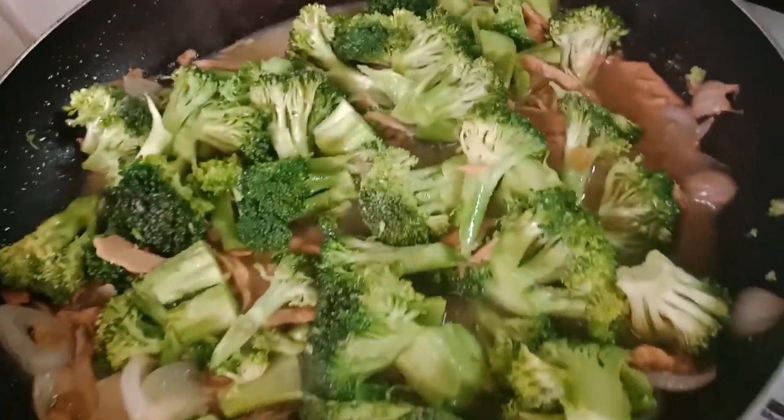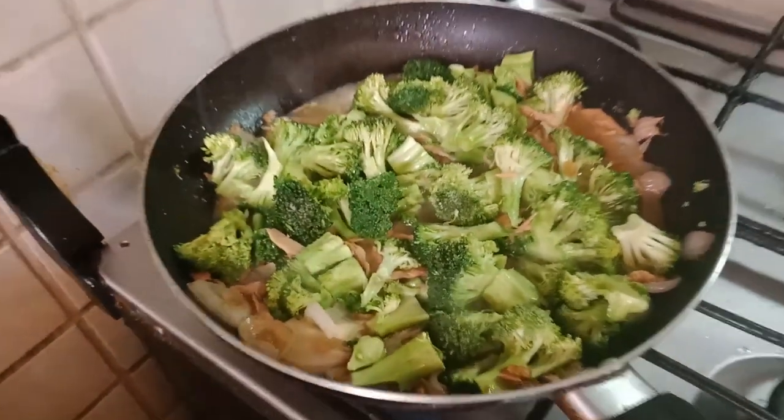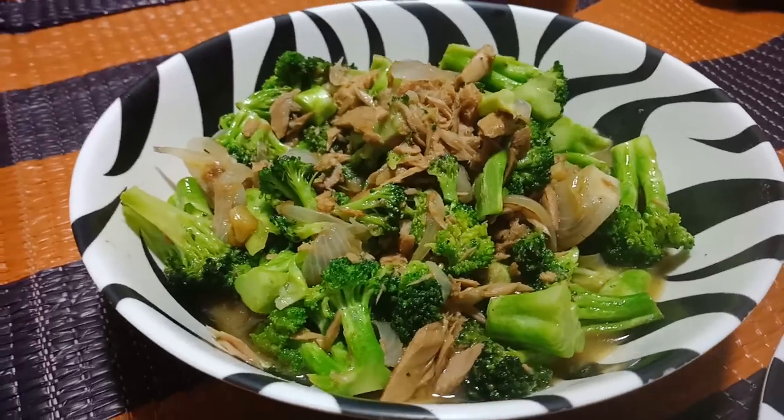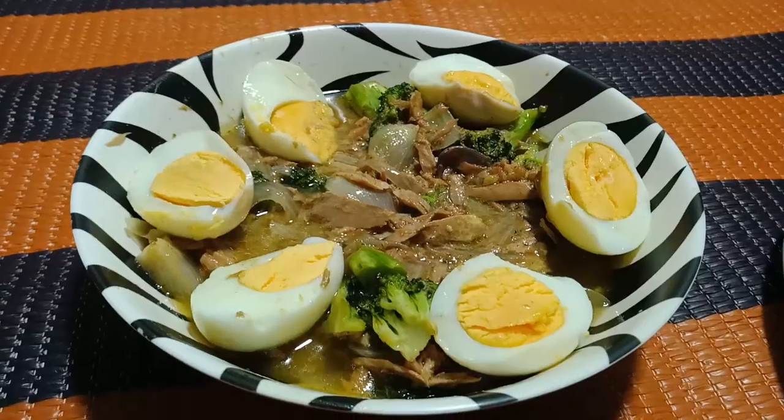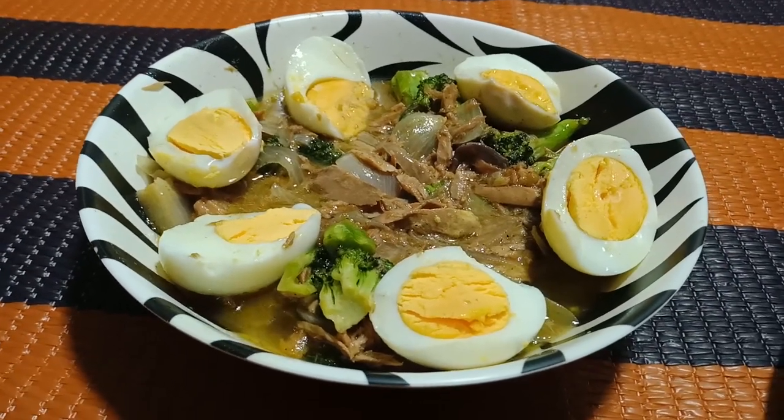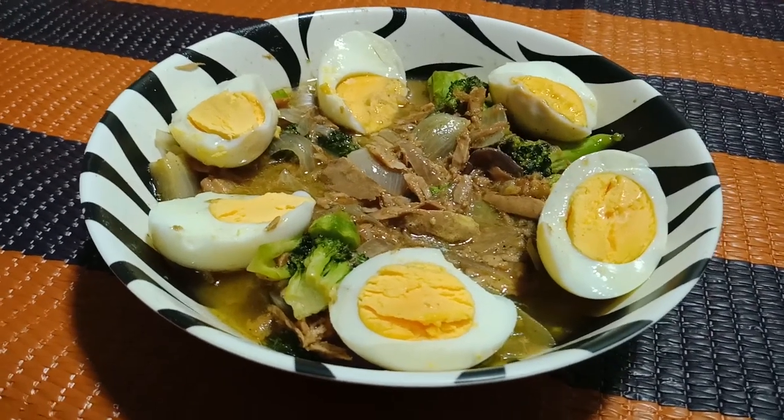5 minutes are done and there you have it! Saute tuna with broccoli. Then, the sliced egg on top of it. That's it! Enjoy the cooking, mate!